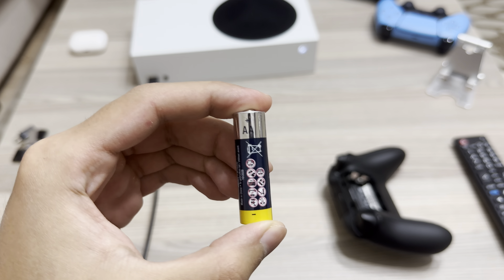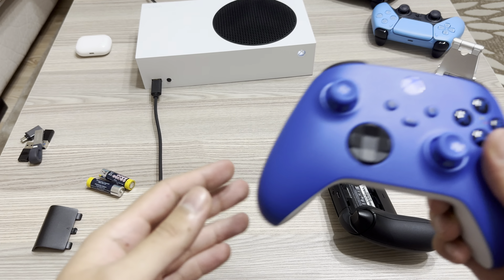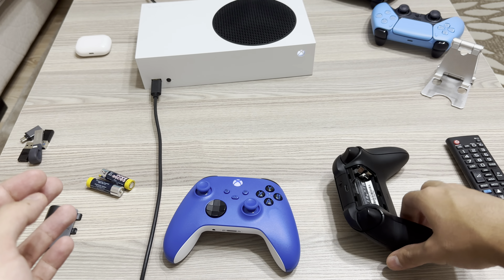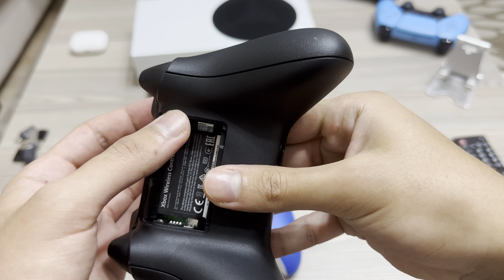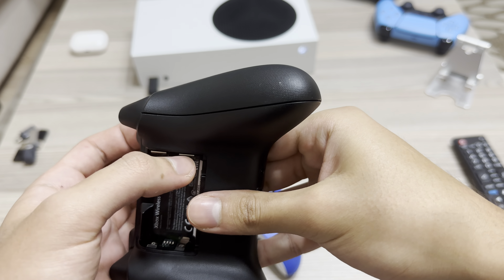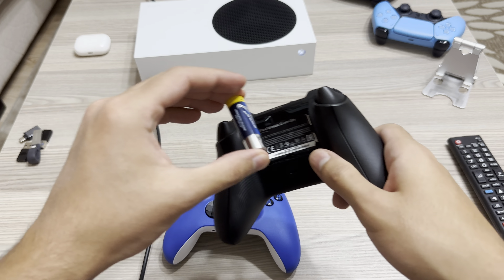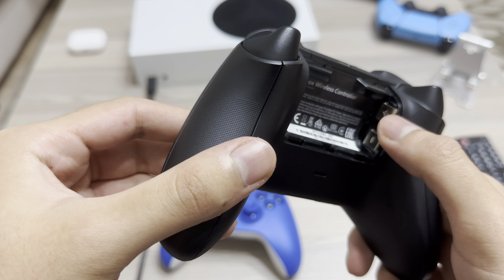You need 2 AA batteries. Once you have those, get your controller and pull up the battery cover. Then get your batteries and just put them in — minus to minus, plus to plus.